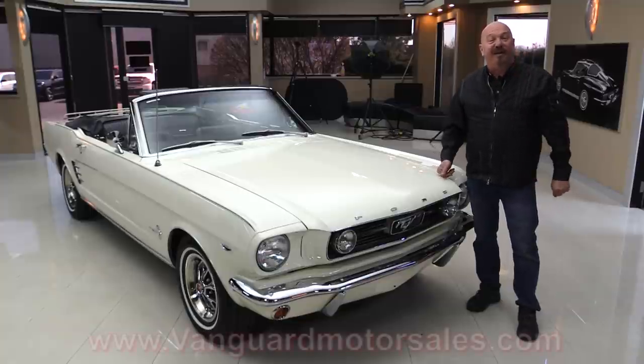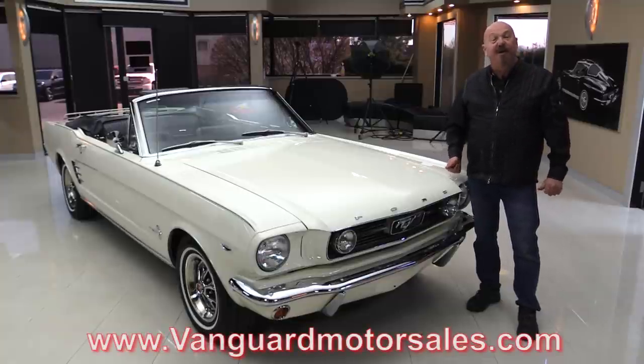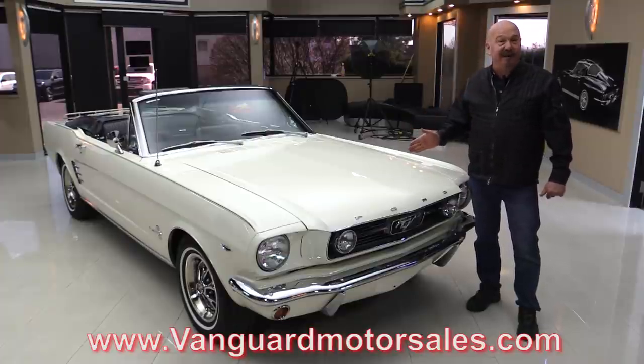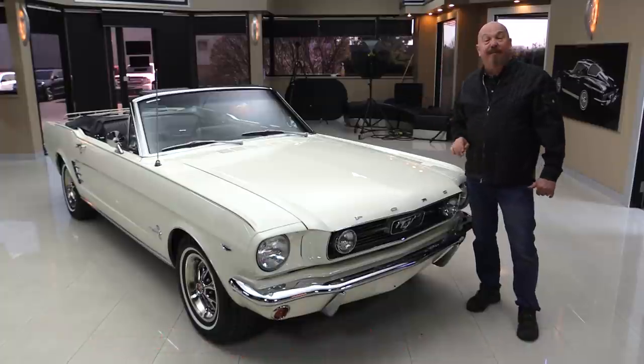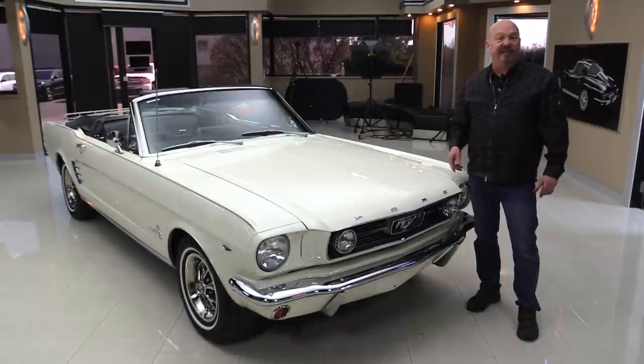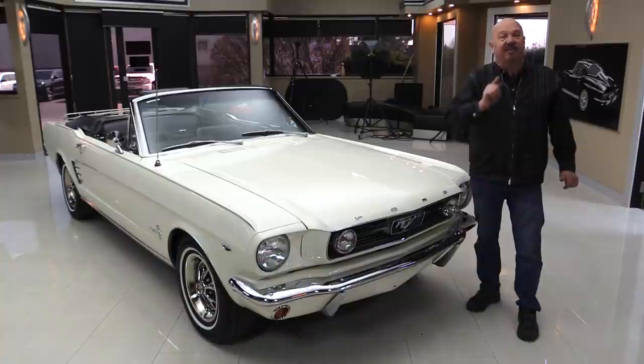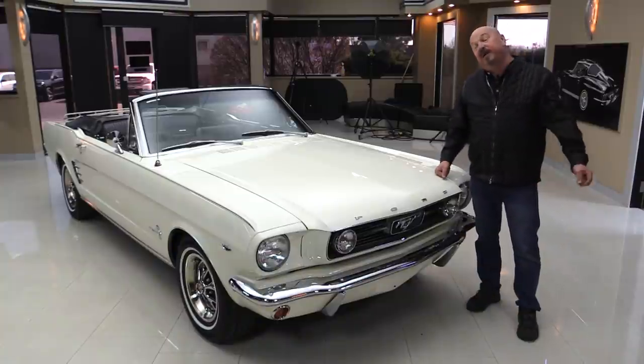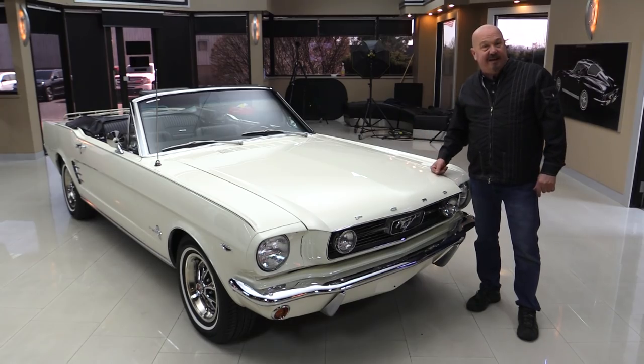Go to our website at VanguardMotorSales.com. We're going to get it up on the lift so you can see how nice the bottom side is. We're going to pop the hood and see what's making all that power. We're going to take a look at that beautiful interior. We'll look inside the trunk. We're going to show you everything you want to see so you can make a great decision on your Mustang investment. Come on up and we'll fire this thing up now.